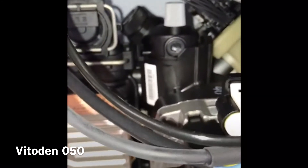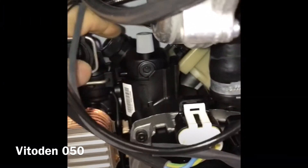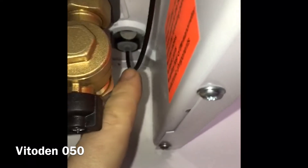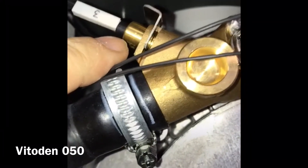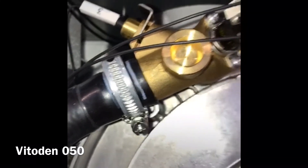So a quick method to drain the boiler down: isolate it underneath, open the pressure release valve, then pull the pressure gauge cable out, unclip it, pull it out — you get a bit of water but that's fine. Then remove the NTC from the top and that'll give you a gravitational pull to draw it out.